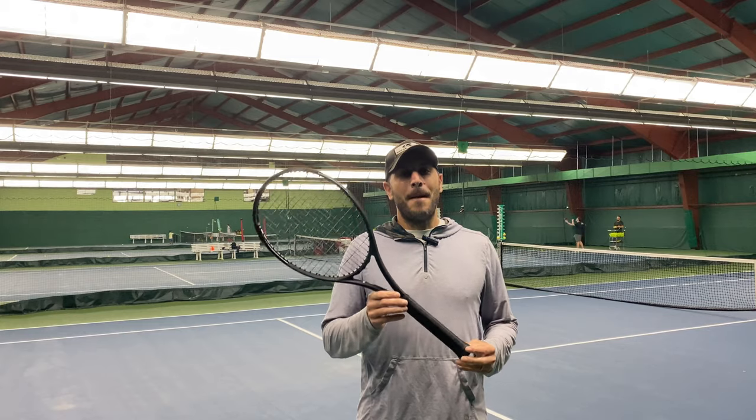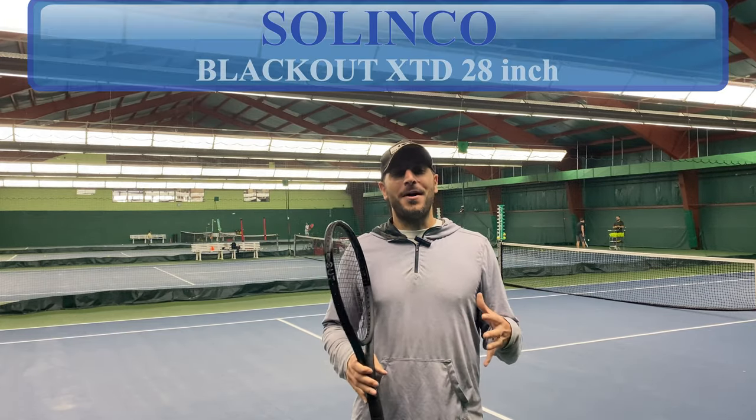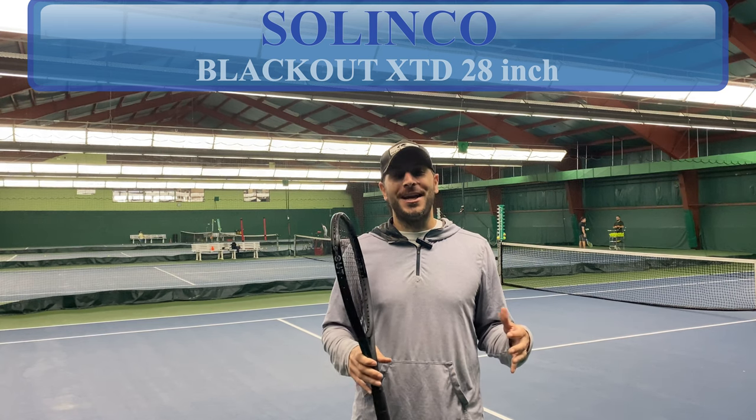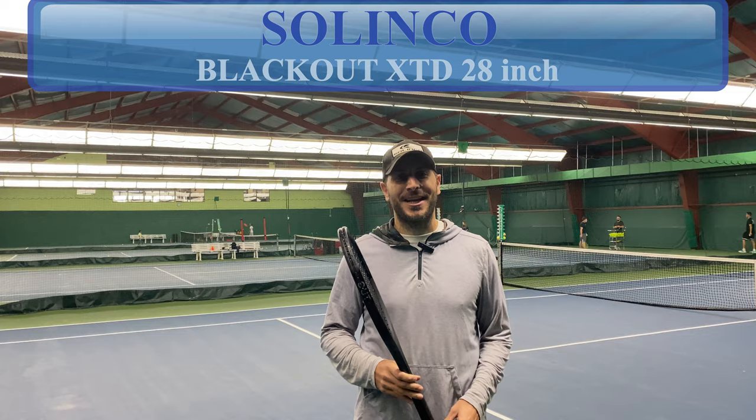Hey, hey, solo sportsters. We are here at Eastern Athletics to do a review of the Selinko Blackout Extended 28 inches. We're probably going to have to film it on a wide-angle lens just to show you the shots, but nonetheless, we're going to tell you all about it, so check it out.